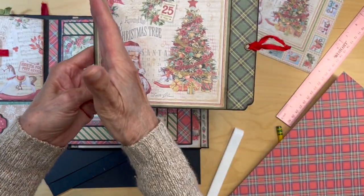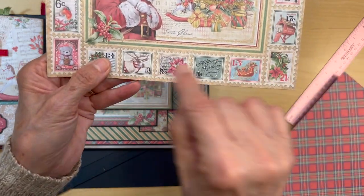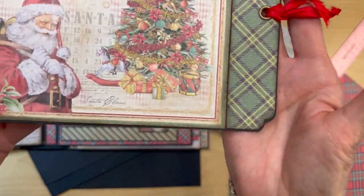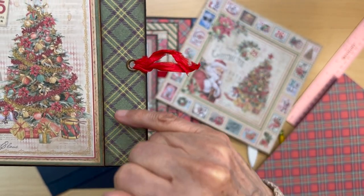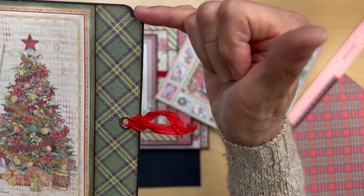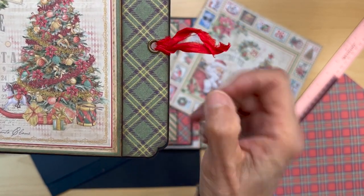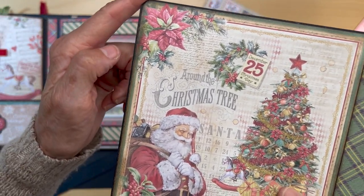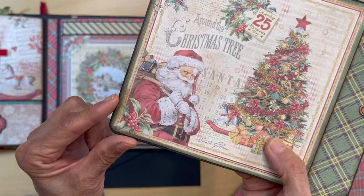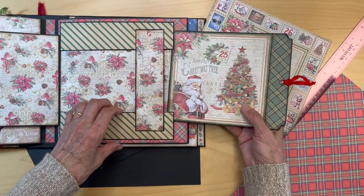On the edge I put this image from the 8x8 collection — I just cut the Santa around the green, inked the edges, and put that on. So it's just around that green line, then I filled this out with that plaid paper from the 12 by 12 patterns. I used my scallop punch for the ends, did a hole and put a little eyelet in, and rounded the corners on the ends. It's always nice to have rounded edges because it slides in easier.